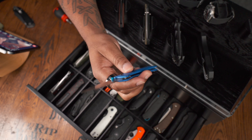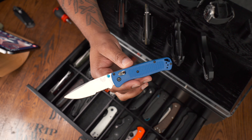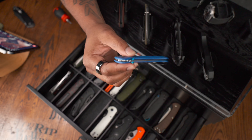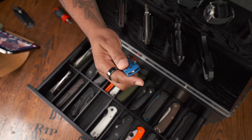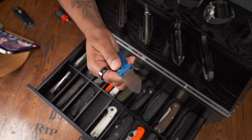Speaking of Bugout, this is a Benchmade Bugout Combo Edge — a little bit more rare. A lot of people think it's fake when I show them, but they do sell a Combo Edge Bugout. Combo Edge is great for cutting rope if you don't need a clean cut. I wanted the OG color for the Bugout but didn't want the one that everyone has, so I sought out the partial serrations. I rarely carry this one.